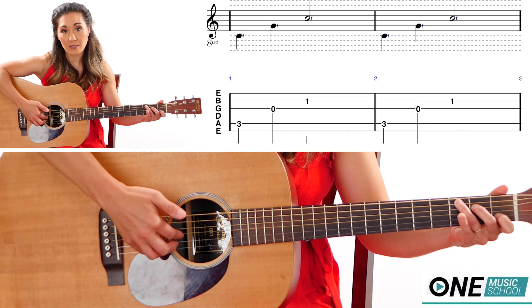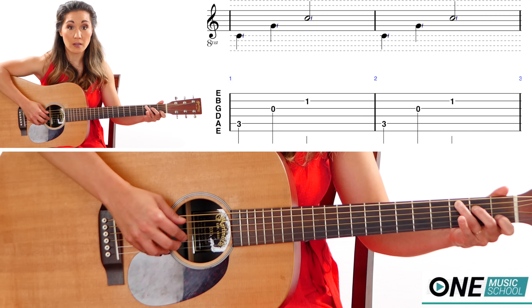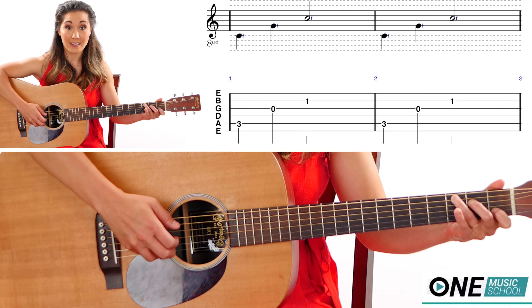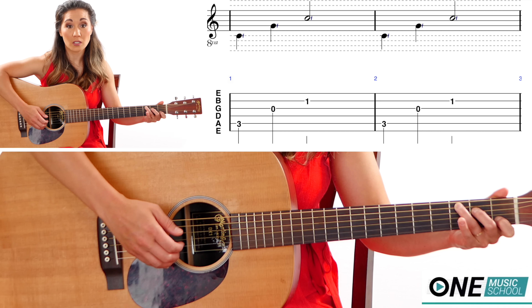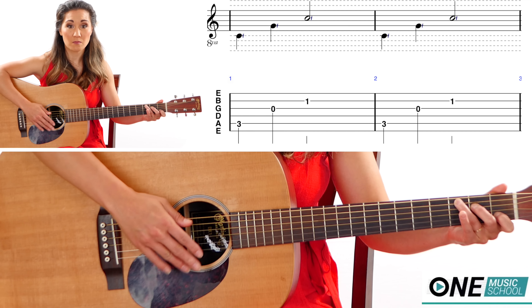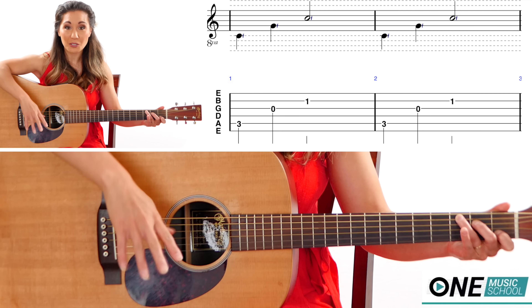I'm going to pluck the G and the B string with my index finger and my middle, like that. You could use that instead — that totally works. I just wanted to use something a little bit lower on the register. You can choose whatever strings you would like because if your fingers are in the chord, you really can't do any harm.